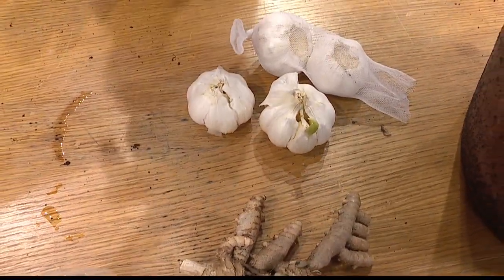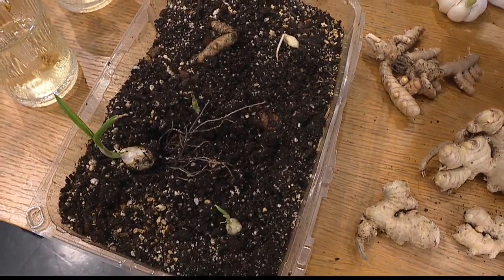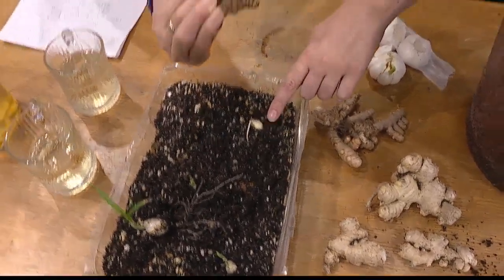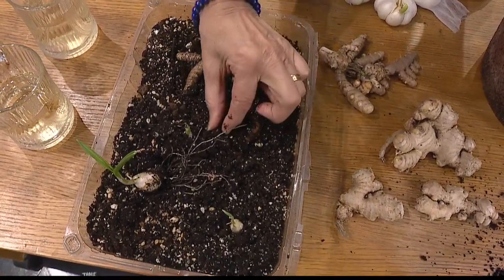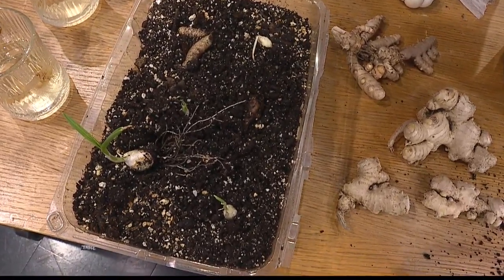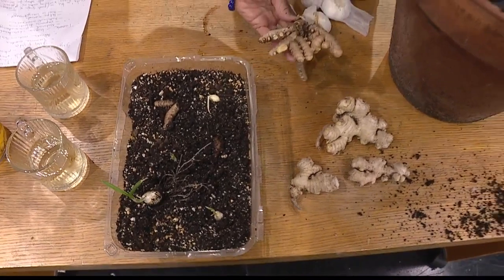I'll be real — I didn't even know garlic was grown underground. It's a bulb. That's how much I'm learning today, and it's so easy. And this is turmeric — I'm going to show this one, but it didn't really start yet. It's been a week. Turmeric is a little slower than garlic. Same thing though — you just pop it down and wait for the roots to come out, then transplant it. Before you know it, you'll have a whole hunk of it.